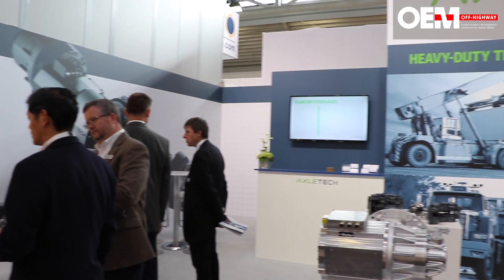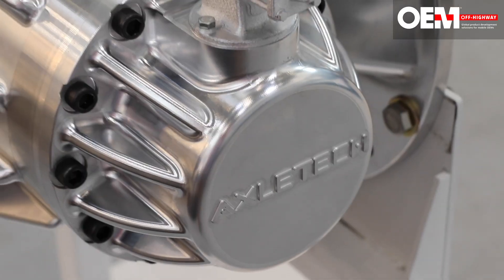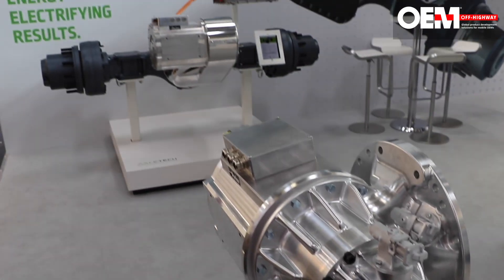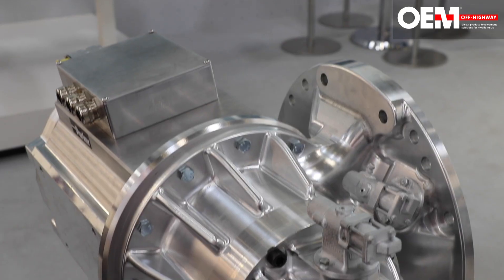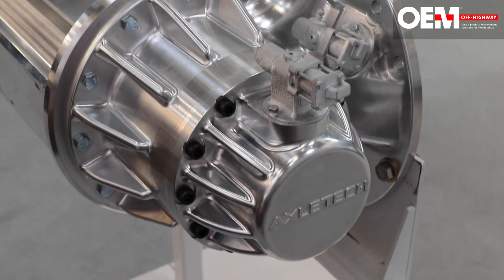Axletech has long been a maker of axles for the off-highway market. We've introduced our e-carrier and our AFA series axles to help our customers meet the electrification needs of the market. The AFA series axles sitting behind me and the e-carrier we have introduced today are going to help customers in construction, mining, lift trucks, terminal tractors, and the agriculture markets.